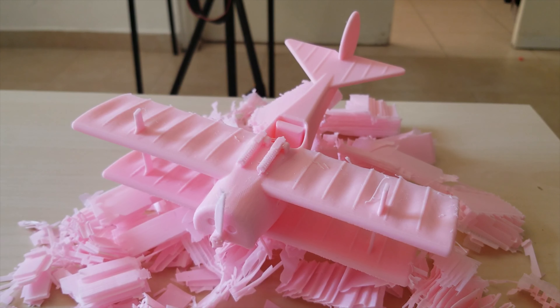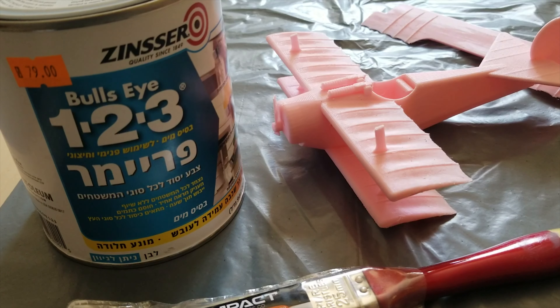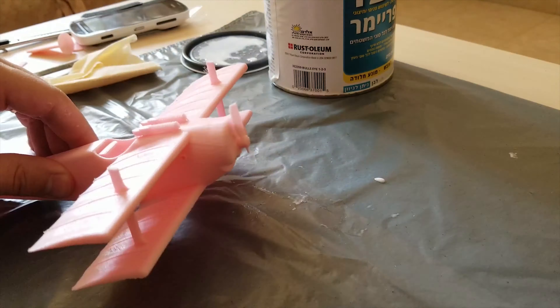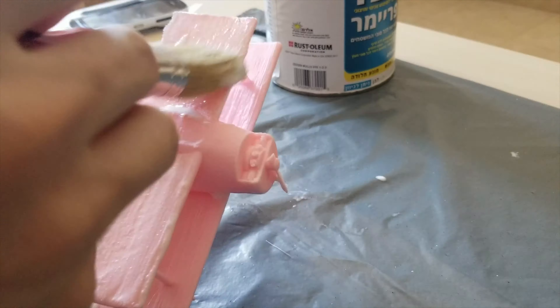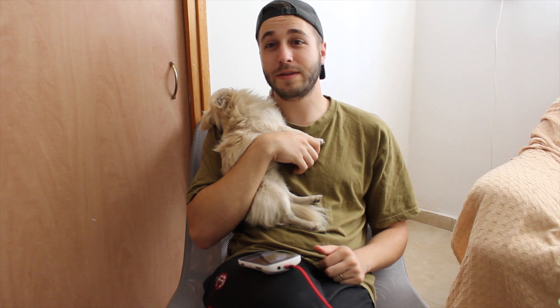After sanding, I put on a coat of primer on all of the pieces, and after letting it dry, I put on another coat of primer — just to get all the holes from the layers filled in. In hindsight, I should have put on more coats of primer, probably two more, just to really get all of the layer lines gone.